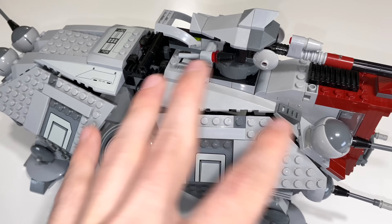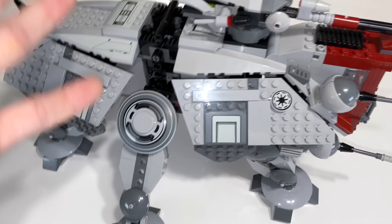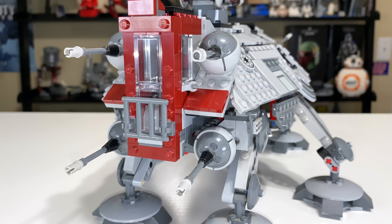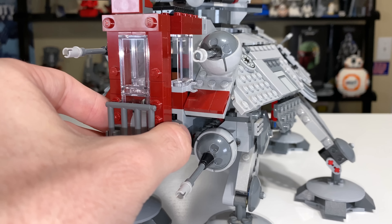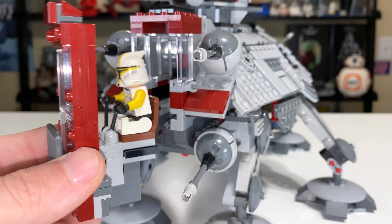It really does suck because on the former AT-TEs, they made use of that space. This one is too compact, which is nice for looks but not for fitting troops. There's a cockpit at the front that opens in an interesting way — you pull it straight forward and out, revealing a seat and a couple of antenna pieces for the pilot to control the AT-TE.